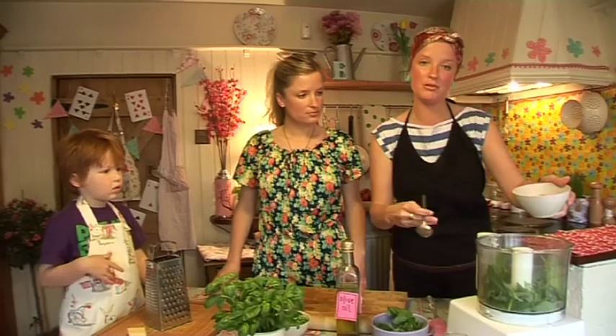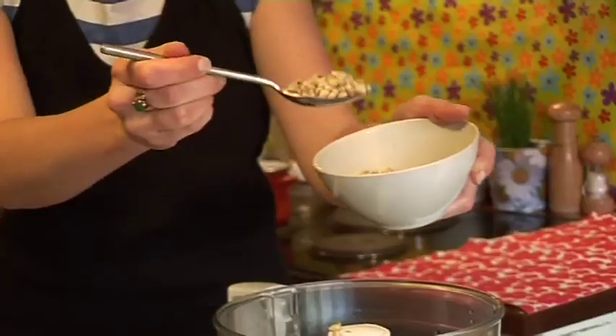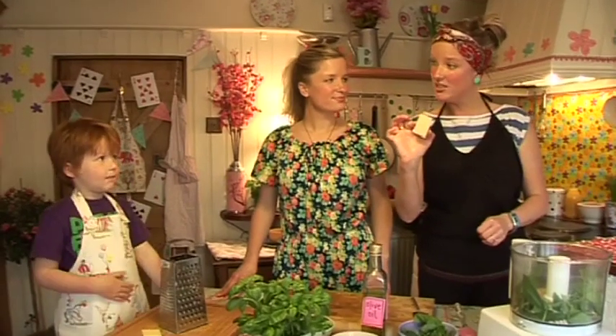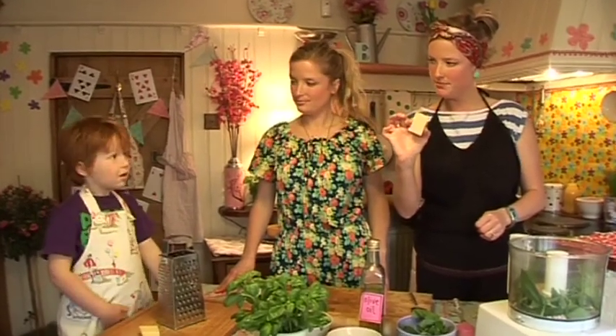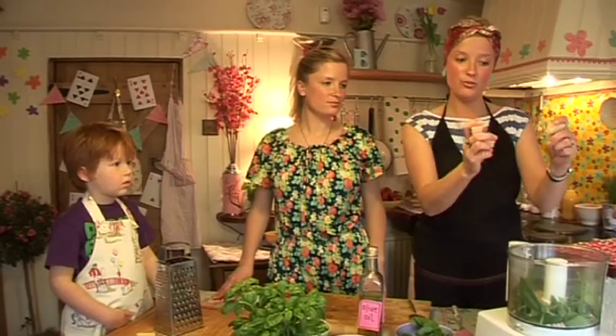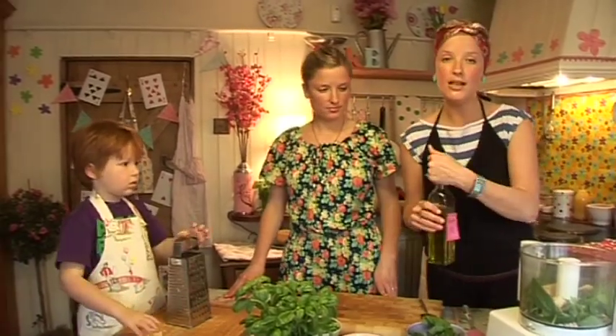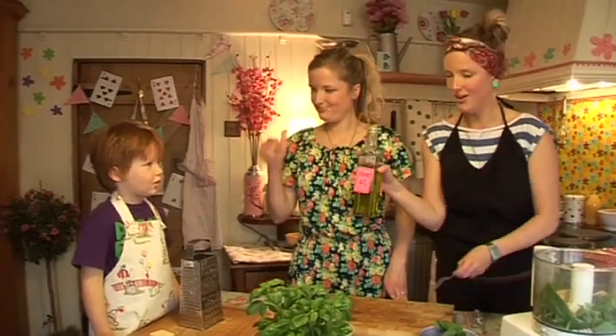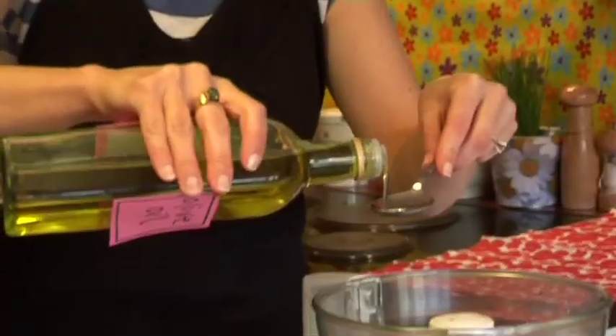We're going to have four tablespoons of pine nuts. Then we've got 75 grams of parmesan cheese — do you like parmesan? If you want your pasta — mmm! So we're going to break that up into cubes and pop it in. Our final ingredient for the pesto is olive oil — exactly — and we have eight tablespoons of that going into the blender.